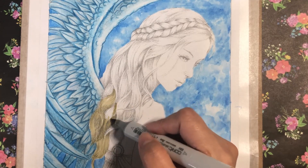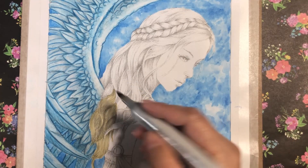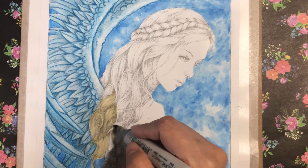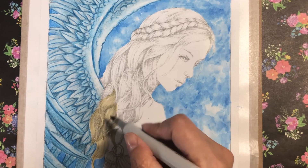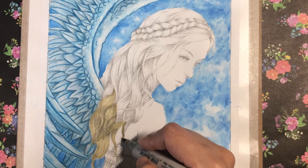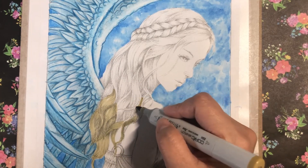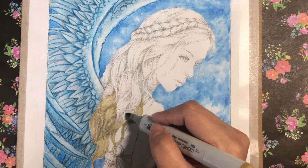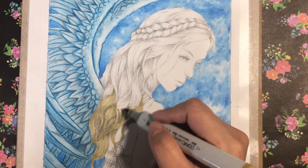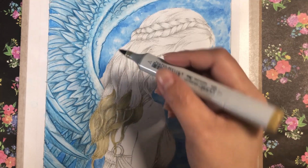I'm going to share how I colored the hair. I used a Copic marker sketch for the base of the hair — the color is Kaki E84. No special techniques for this one, just coloring it as a base layer. I just colored everything.